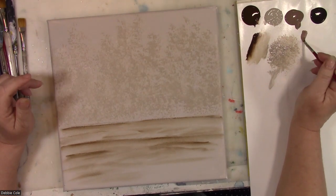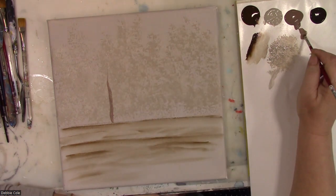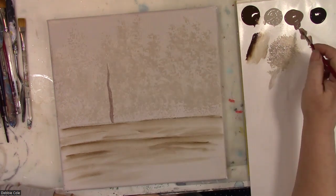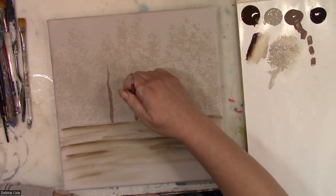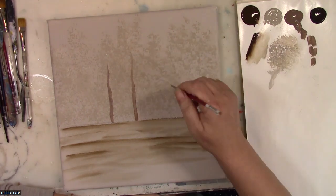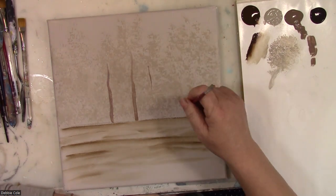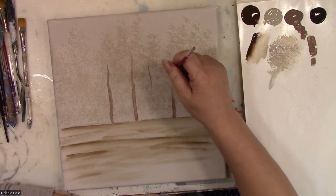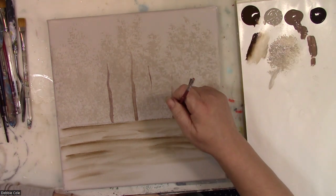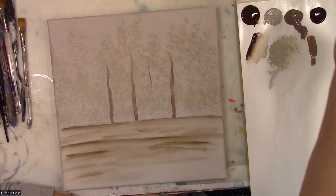I'm putting my sponge off to the side in a container with water so that it does not dry up. Now I'm going to go in with a small flat brush and take my lighter color and place in our background trees — these begin here and they're very small. I start with my brush down, then twist it and let the tree just kind of fade away. I'll have one up like that, almost looking like it's floating.